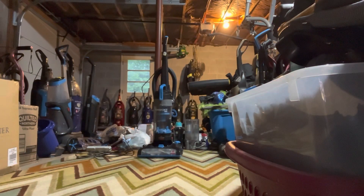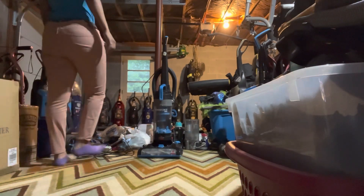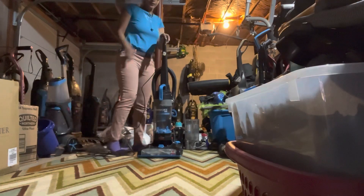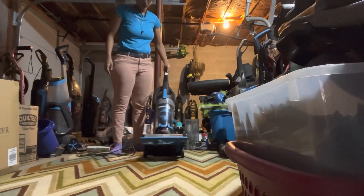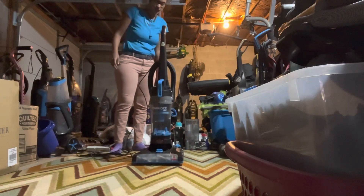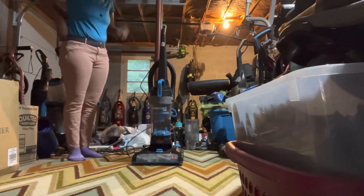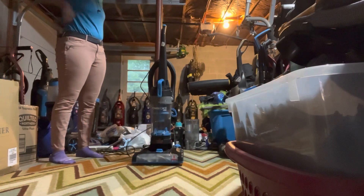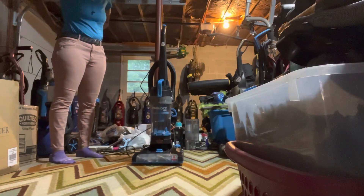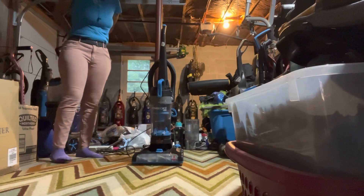Hey guys, Rack Gaming here. Today is the June 2023 vacuum of the month, and the June 2023 vacuum of the month is the Bissell Power Force Helix 2191. I am making this vacuum of the month because I haven't done one for quite a while.